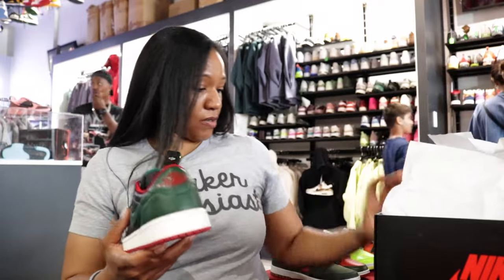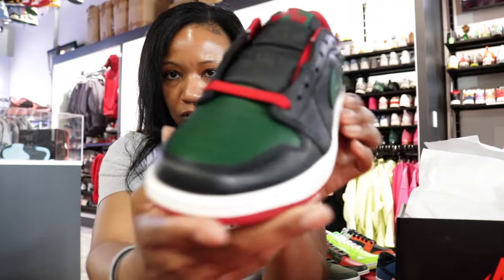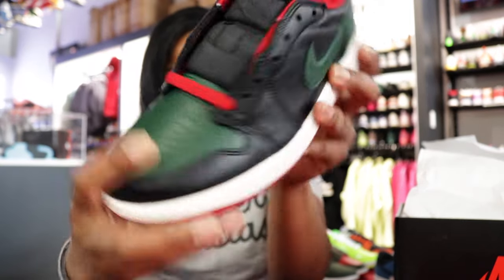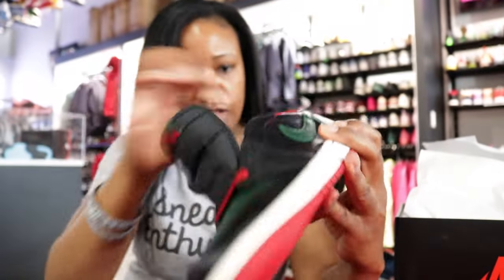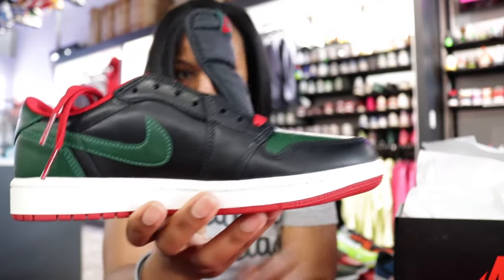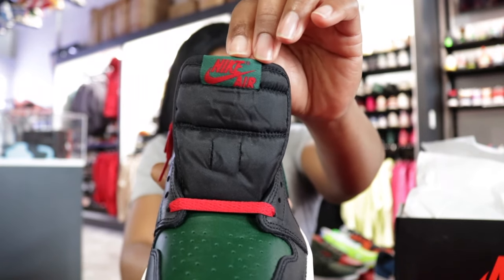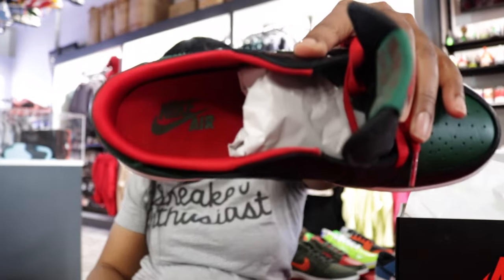For the colorway breakdown: it's black, Gorge Green, and Varsity Red. You can see the Gorge Green on the toe and heel, the Varsity Red on the heel as well. The laces are red — the Ones don't come laced. The upper around the toe and lateral and medial sides is black, with a black tongue. On the tongue you've got a combo of Varsity Red and Gorge Green, and the insole has Varsity Red with a Gorge Green logo.